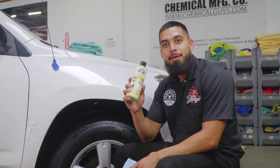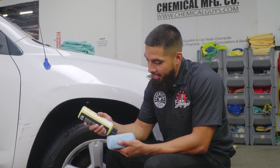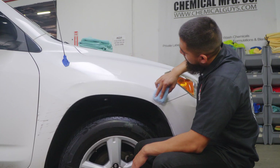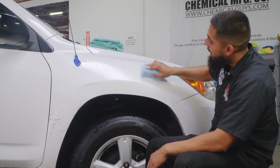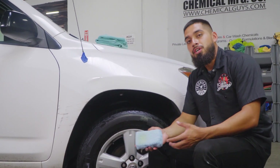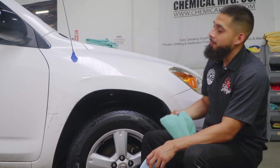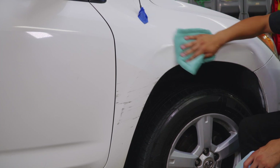Now that I have Butter Wet Wax, it's time to protect the paint. Butter Wax cleans, shines, and protects your paint in one step. Just shake up the product, open the spout, and get about two dime-size drops onto your applicator pad. Go to the surface and rub it on — it's a wipe-on, wipe-off formula. You can use Butter Wet Wax wet or dry, on headlights, paint, or glass to protect and enhance shine all over the car. After polishing any surface, always protect it — if you don't, parking outside near sprinklers will cause water spots and fallout. Just wipe off with a microfiber towel and it comes off super easy.